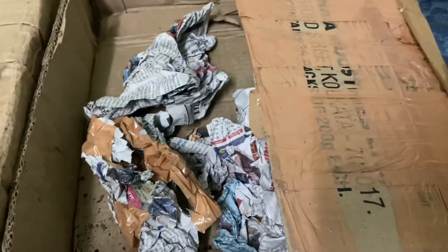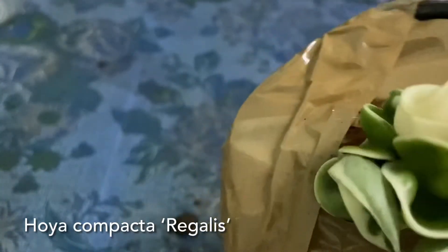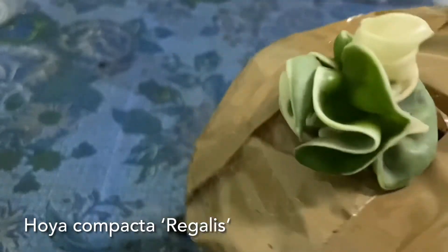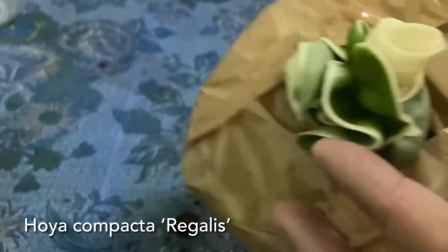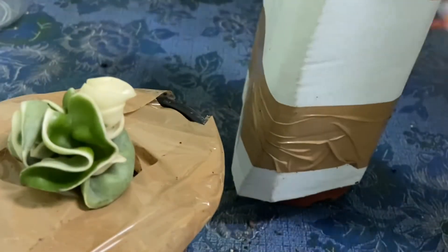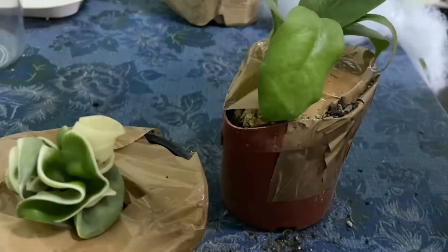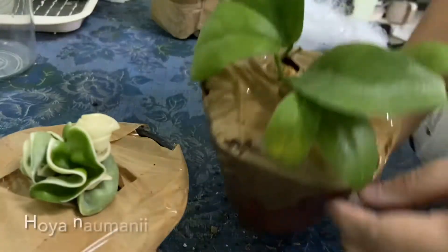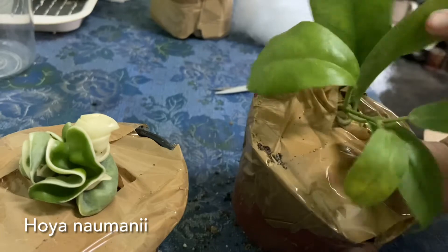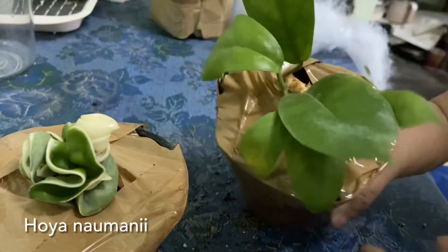I'm going to set this aside and do the opening — this is the first one. Look at this, this is for your regalis, it's so beautiful, so pretty — look at the variegation. Okay, this is one and I have one more here. This is hoya naomaniae and look at the leaves, it's so shiny and so pretty. I'm so excited to check the next one!